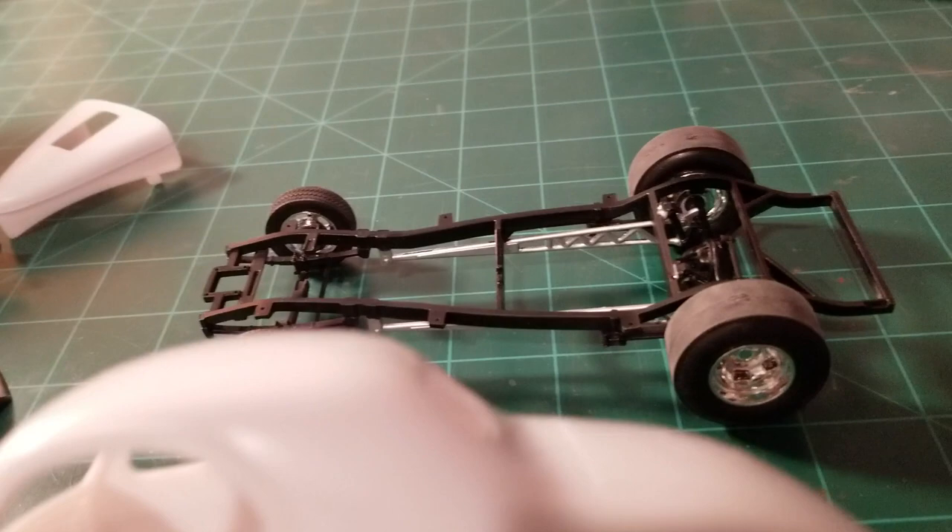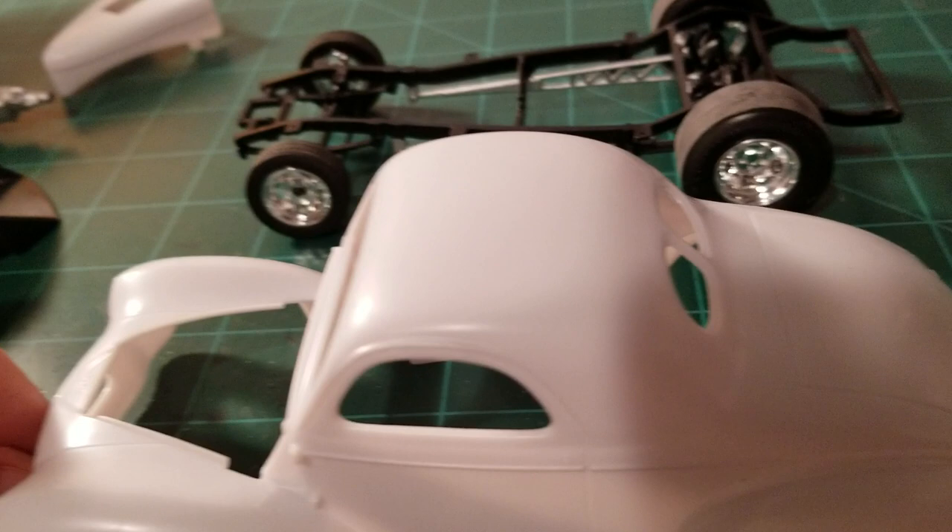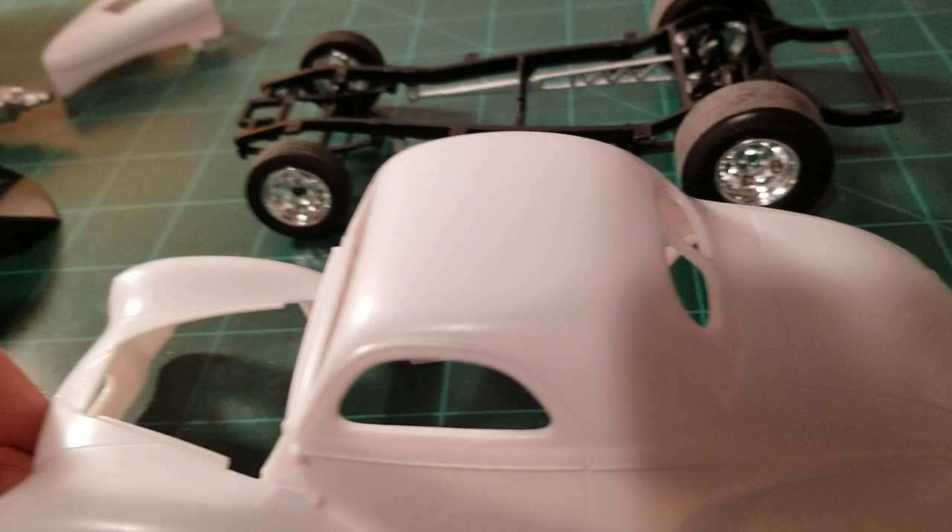My plan for today is to get the body sanded up — all the mold lines cleaned up — get it some primer, and it'll be ready for some paint. But yeah, that's all I got for now guys on this one. Until next time, we'll talk to you later.